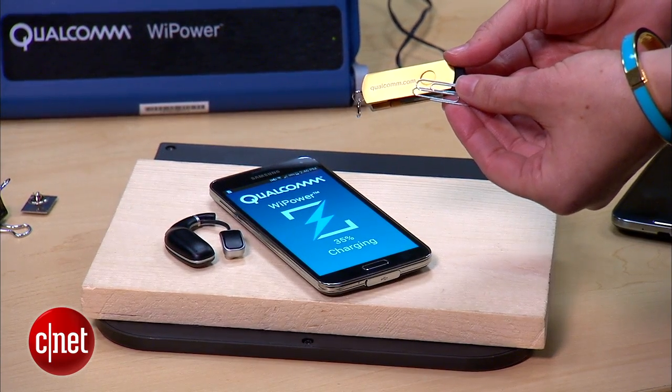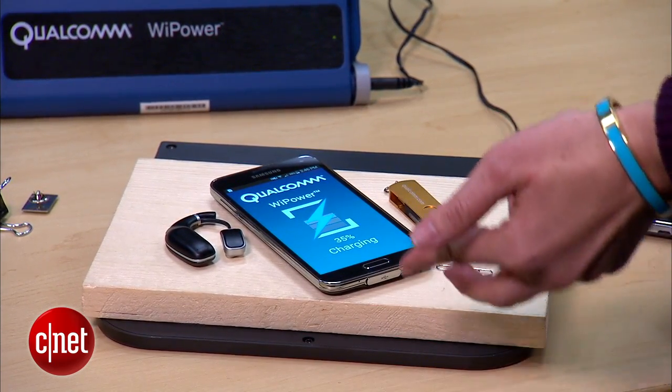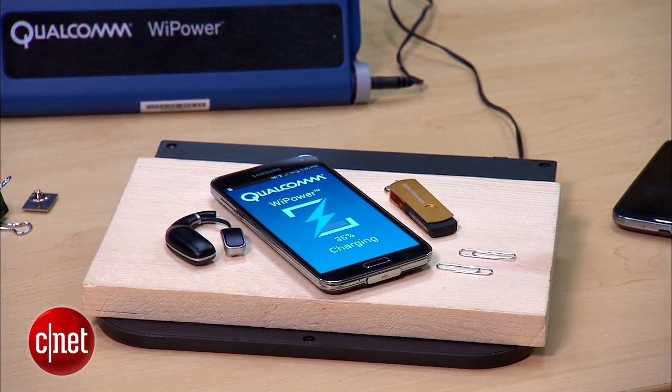Another really great attribute to this particular setup is that if you have other common household items, especially if they're made of metal, using other technologies they could really heat up, make things really hot, or even stop the wireless charging process. But that isn't the case here.